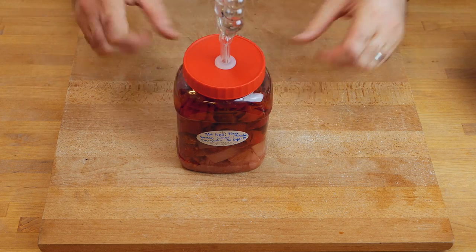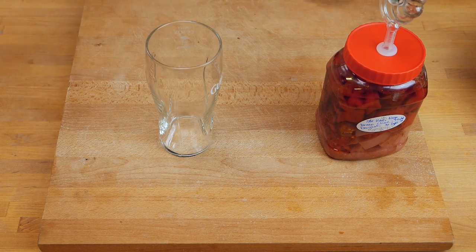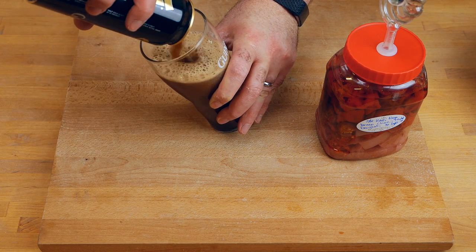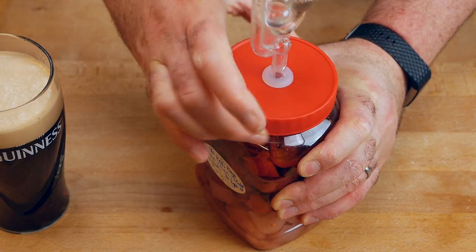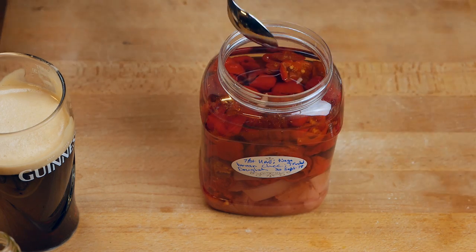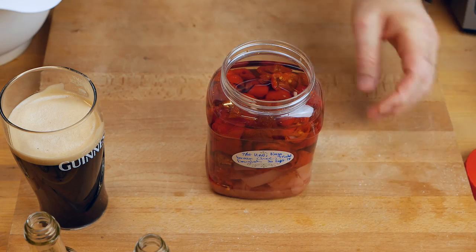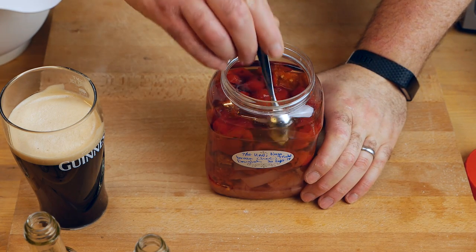Let's get started and check out this fermentation. So here it is — we're going to open it up in just a sec. Let's take a look inside here. This smells... that's one hell of a strong smell. I can smell the Chinese five spice and I can really smell the heat here.